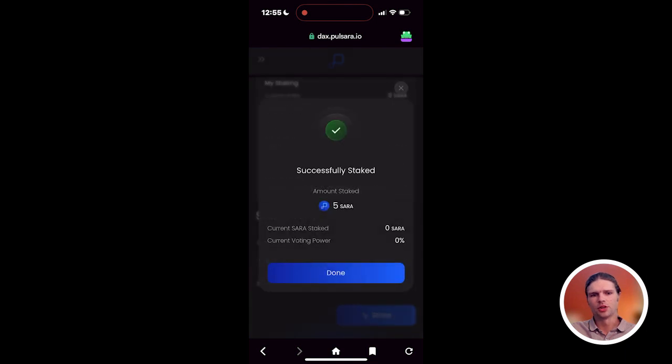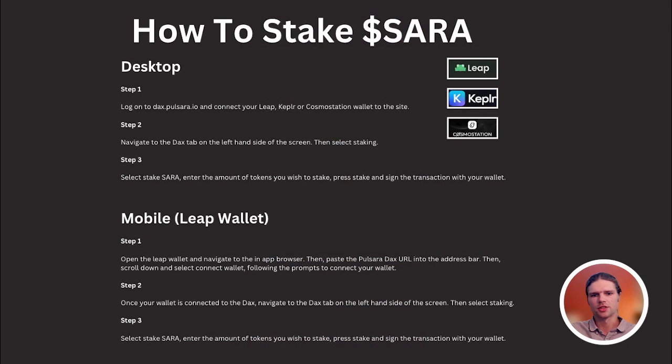That will conclude this tutorial covering how to stake SARA tokens on the Pulsara DAX using the Leap wallet on desktop and mobile. Thanks for watching.